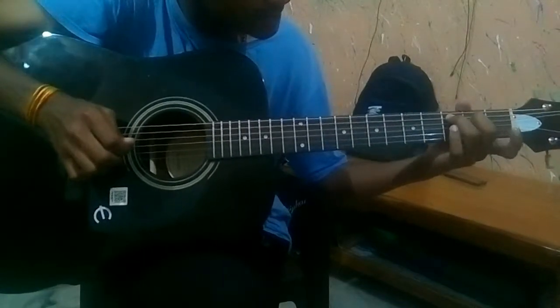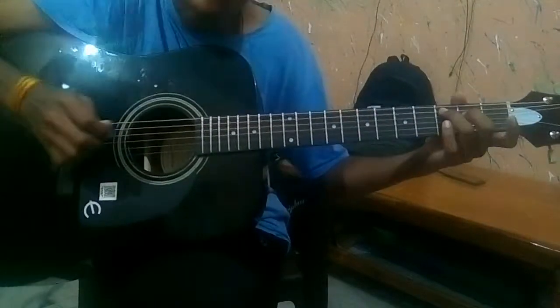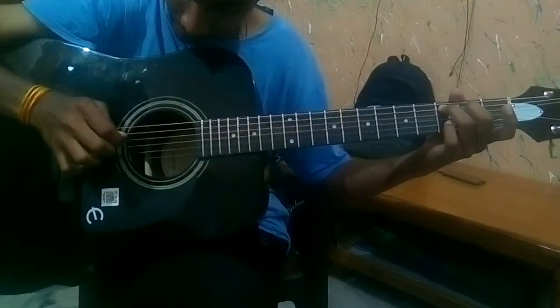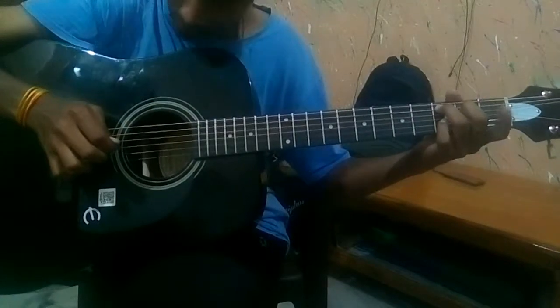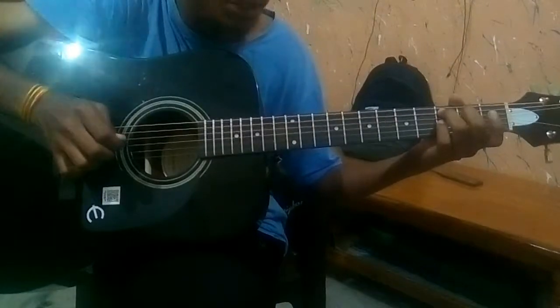It's a kind of C. You just put the index finger on the A string, then use your index finger on the 2nd fret of the G string.